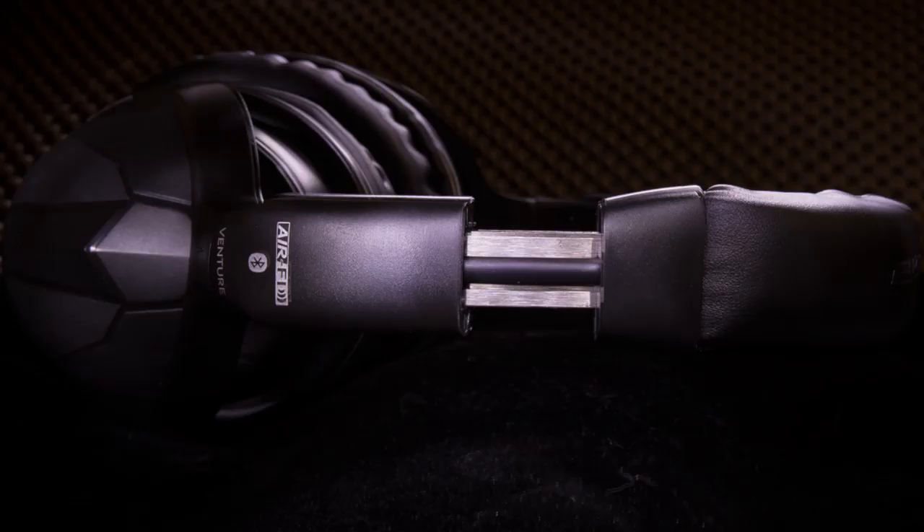The headphones are adjustable — you can extend the two arms out. I wish there was a little bit more adjustment; I have a large head and when I extended them all the way, it just barely fits with the ear cups sitting well on my ears. A little more extension would have been nice. So if you have a large head, a lot of hair, or are wearing a baseball cap, just watch out for that.